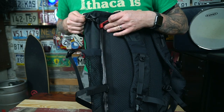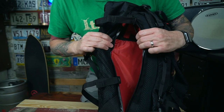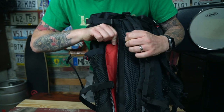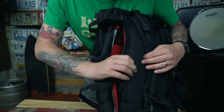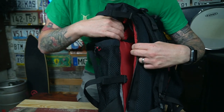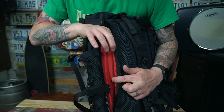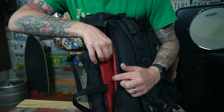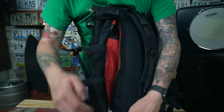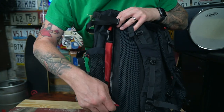Behind that we have an Aqua Guard zipper accessing the laptop sleeve. The back panel has a lot of padding — that's also the back of the bag — and the front end of the laptop sleeve facing the interior also has a little bit of padding. Not a lot but enough. The laptop sleeve appears to be floating as well, but we'll get a better look once we crack the bag open.